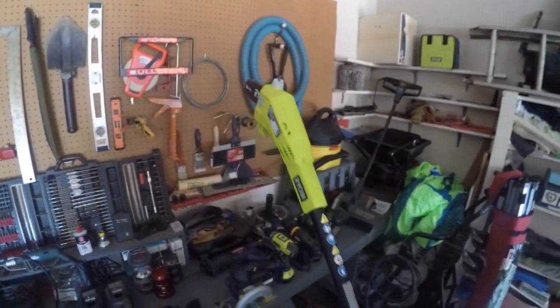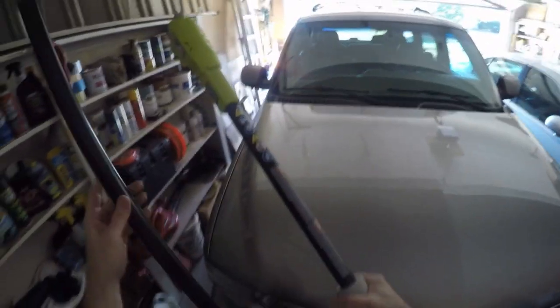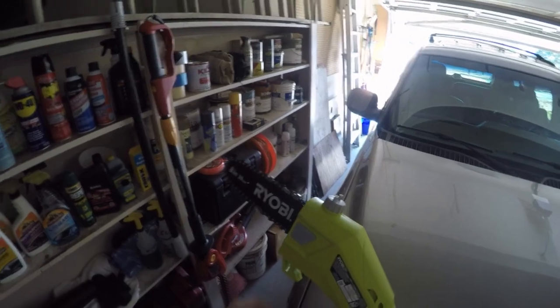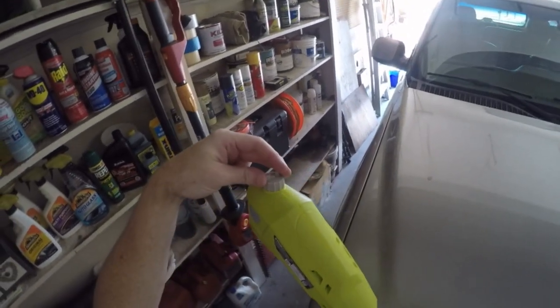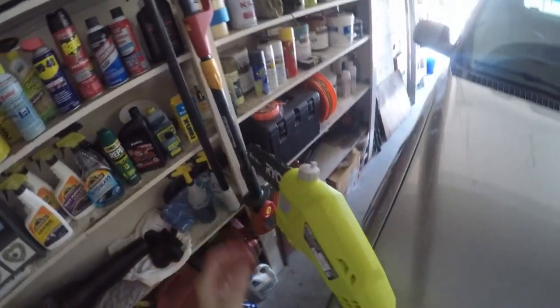It's got an eight-inch bar and it runs on the 18-volt lithium ion, just like all my Ryobi tools. It has an extension that will fit between the two pieces and extend it out to nine and a half feet. Your bar and chain oil goes right here and I've already filled it up. One thing I noticed is this thing will cross-thread really easy, so you have to be careful of that.